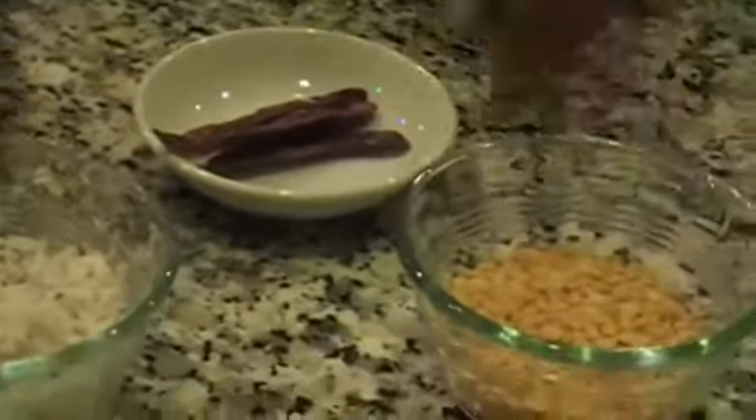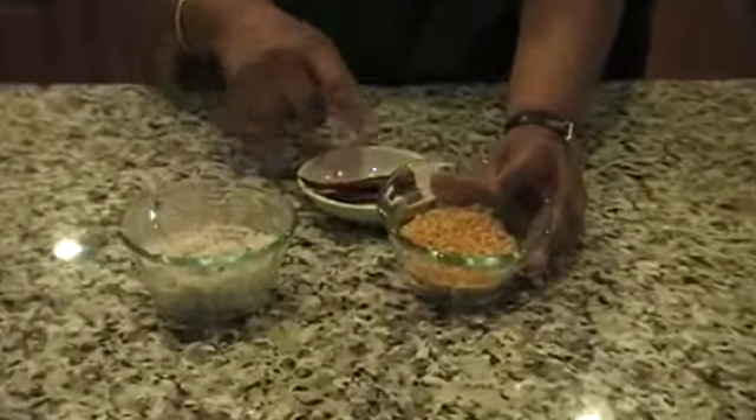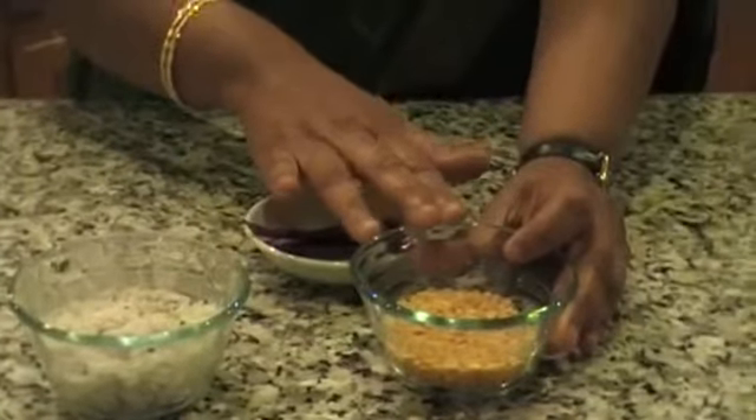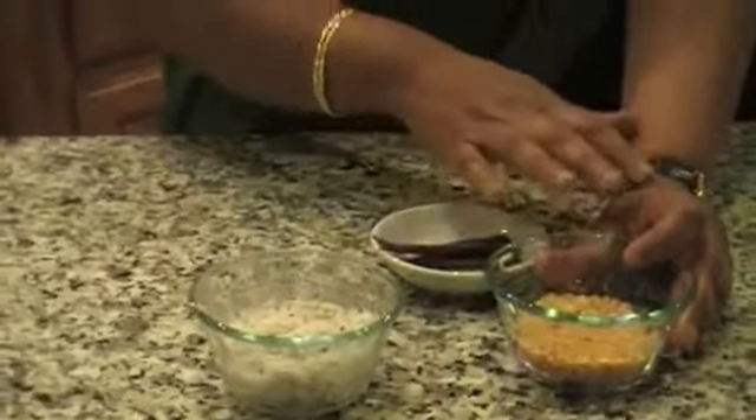But these are the two main ingredients, and red chilli. The process is so very easy. You roast the Thoor dal in very little oil and add the red chilli. Together you roast it till it is golden brown and you cool it for 5 minutes. Then you add the coconut and together you grind it.